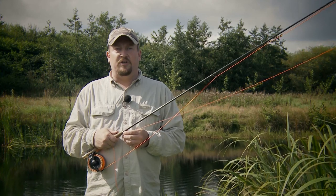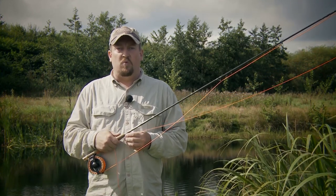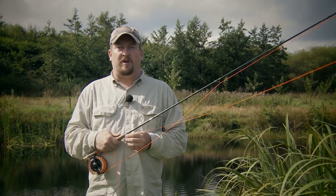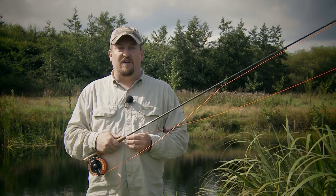If you pay attention to the advice that I give in this movie, you will be able to work on becoming a better fly caster, whether you're a beginner or an intermediate fly caster.